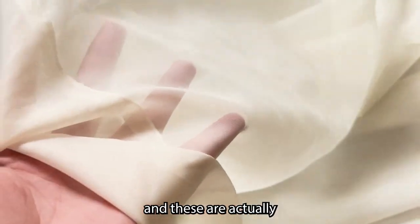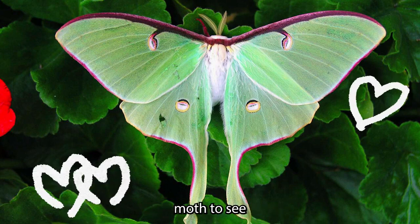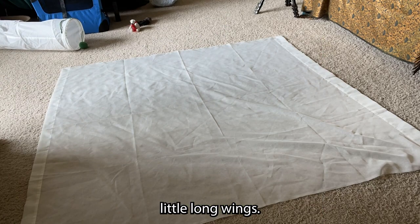For the base of the moth wings, I'm using this very lightweight and sheer fabric that I got at the thrift store — these are actually just sheer curtains. For my reference, I'm using the Luna moth to see if I can get those fun little long wings.